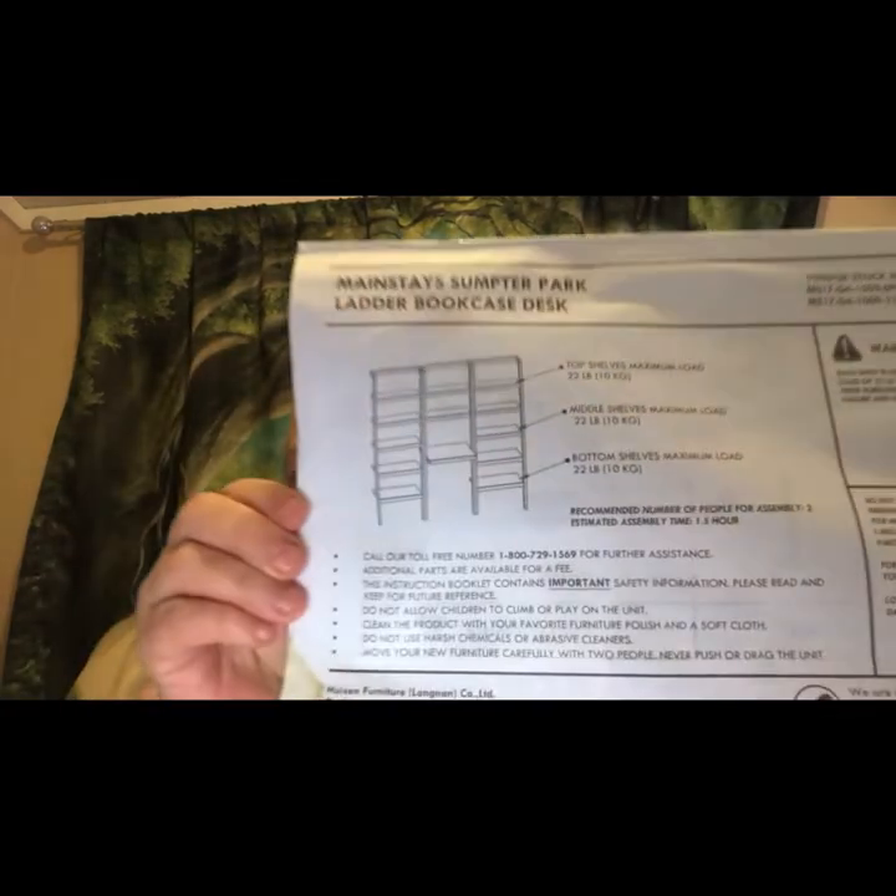The short version is the Mainstay Sumter Park Ladder Bookcase does not need part number 15, even though it's in the directions.